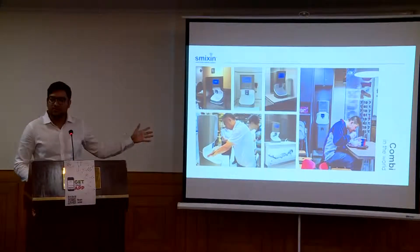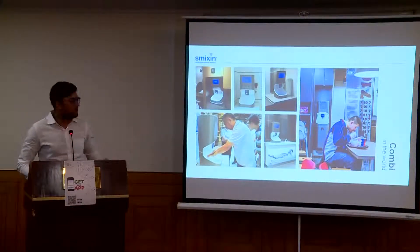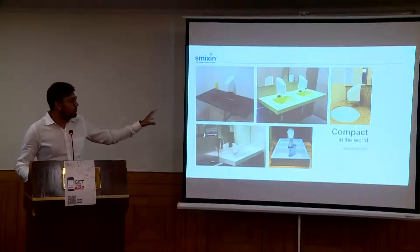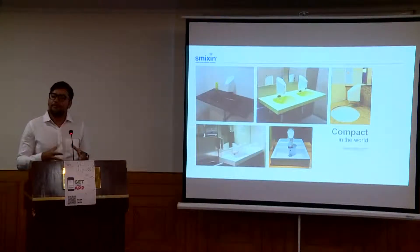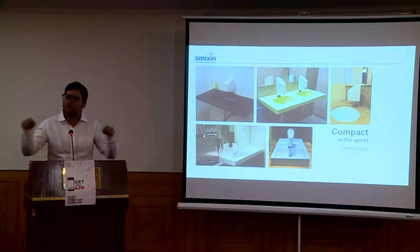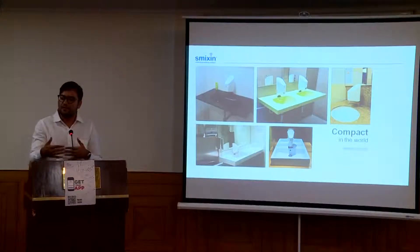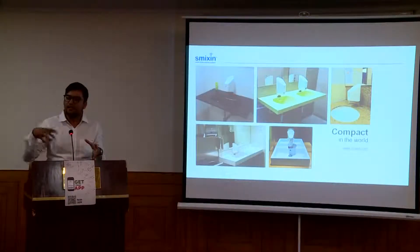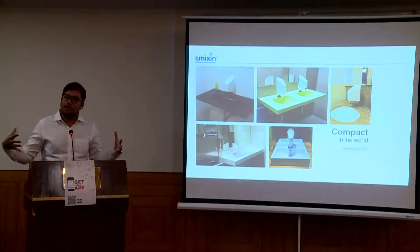Here are a few applications currently running with Smixin — KFC, different restaurants, and office buildings. This is the compact unit, which is basically for your retrofit sinks, and the countertop is for new buildings. You also save a lot of capex costs because you don't need separate soap and paper dispensers or a 2-by-2-feet marble slab for sinks. This unit is only 1.5 by 1.5 feet and can be wall-mounted even outside the washroom, decreasing capex costs by almost 40% and making the washroom look bigger and more efficiently used.